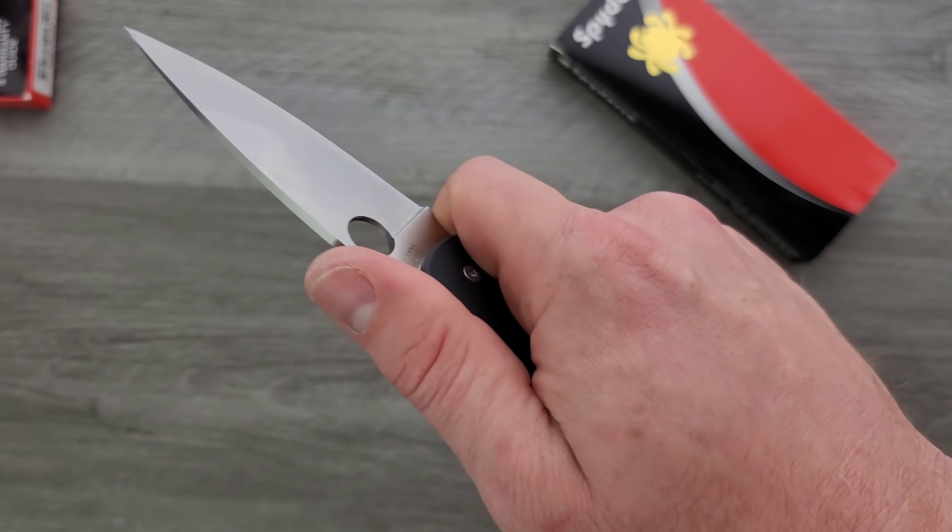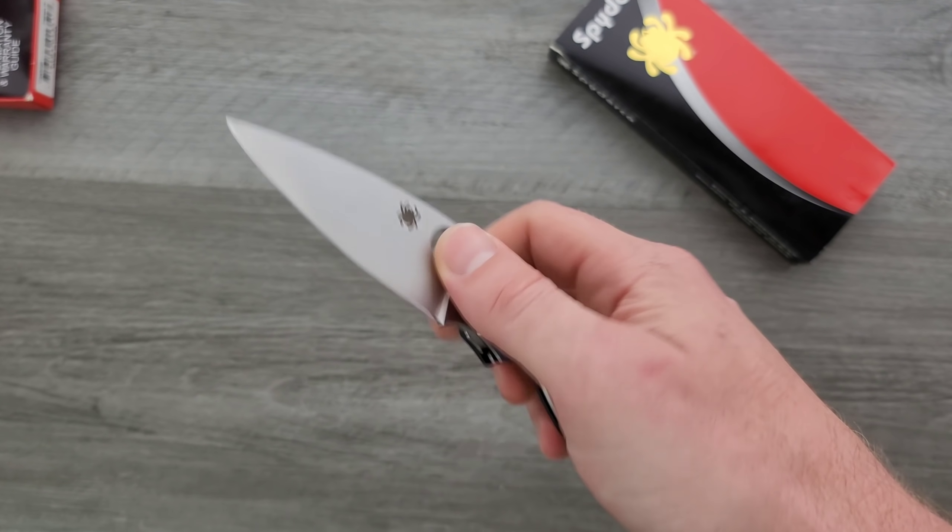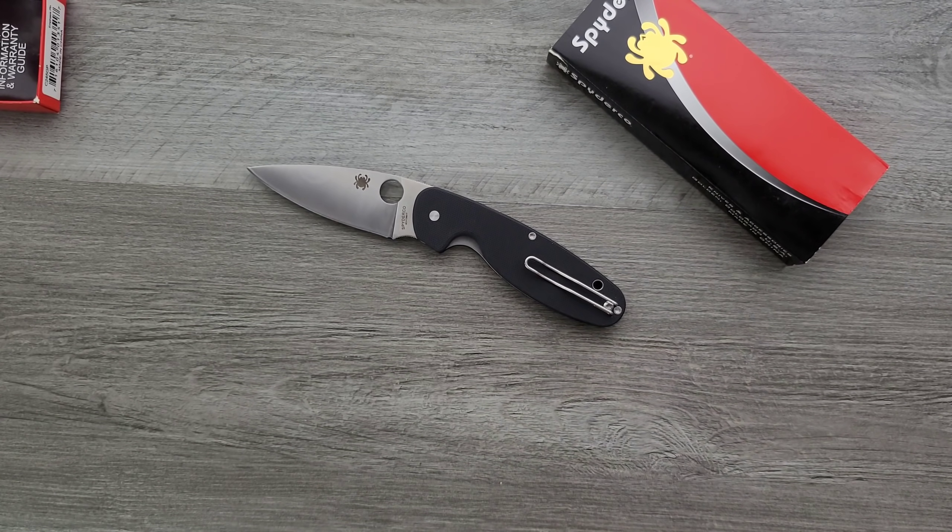Most people who pick this up will make decent use of it. It's not like it's going to be the end of the world.